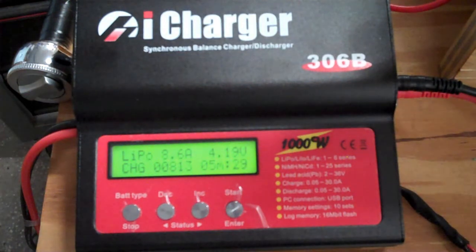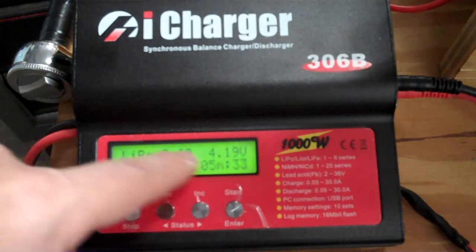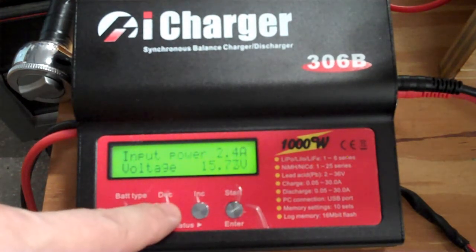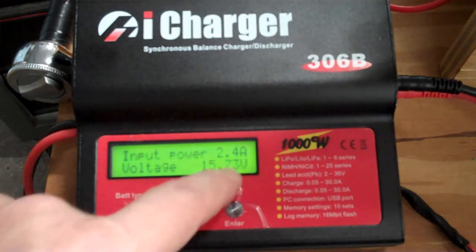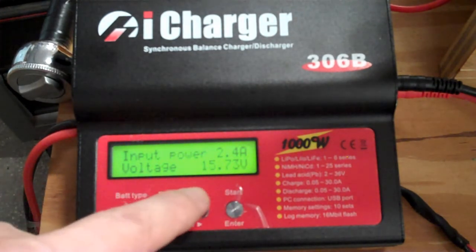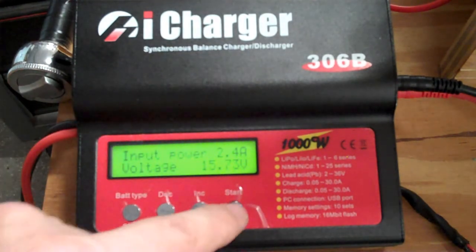One nice feature I like is the informational display. For example, I'm charging one cell at 8 amps at 4 volts. If you go left a little way, it'll show your input power from the battery this is plugged into — you're drawing 2.4 amps because the input power is at 15.73 volts. So you can monitor the voltage coming in from your input battery and see how it's doing.